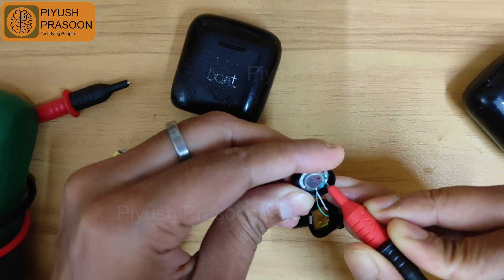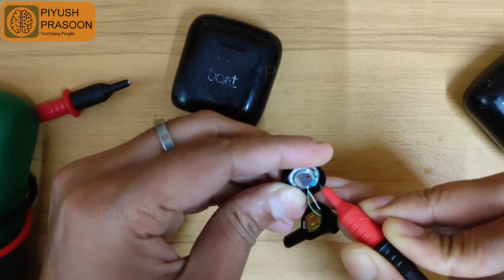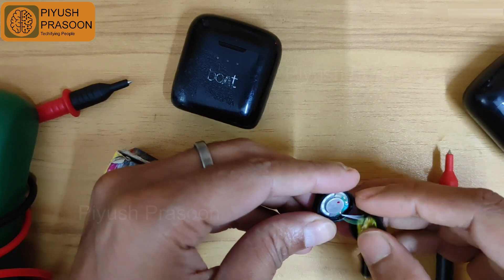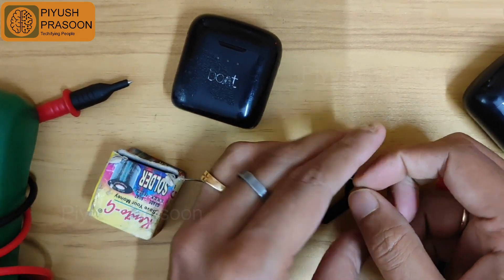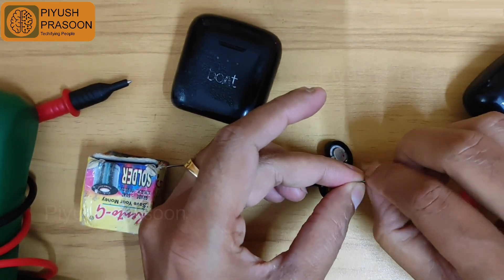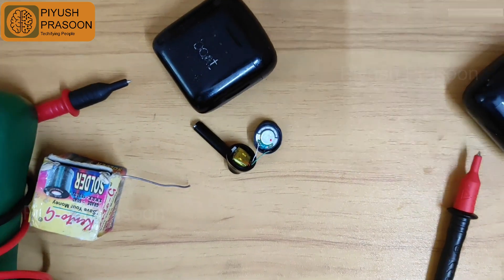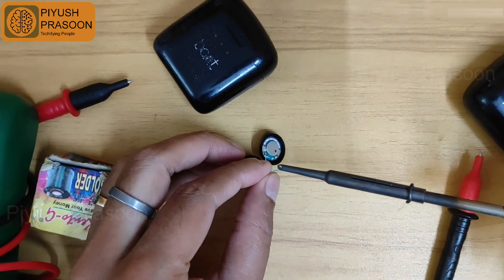It may affect the cover while I'm soldering the terminals. I'm checking if the speaker can be taken off the case, but I feel the speaker is tightly glued to the cover and taking it out may damage the speaker. So I will try to solder it in place as it is.